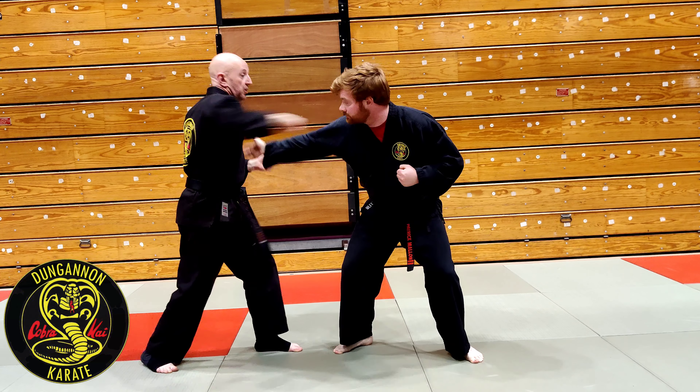So I'm pulling our destructive lock into a positional lock from Chinto.